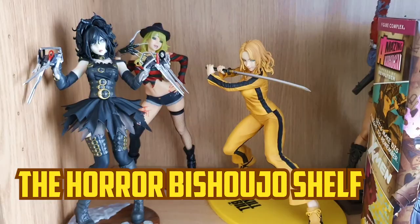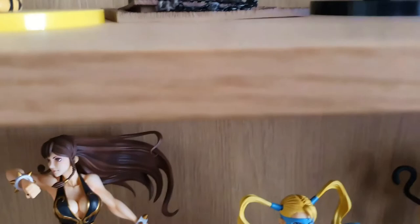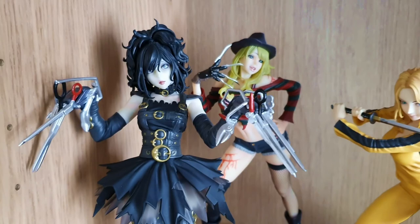This is my Horror Bishoujo statue shelf. For some reason there is a box with Gambit on it here — I'm just going to take that down for now. I've pretty much done a video on everything on this shelf — you can check it out on my channel as always. We've got Edward Scissorhands here.